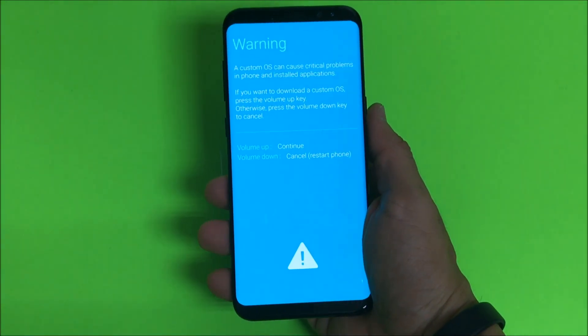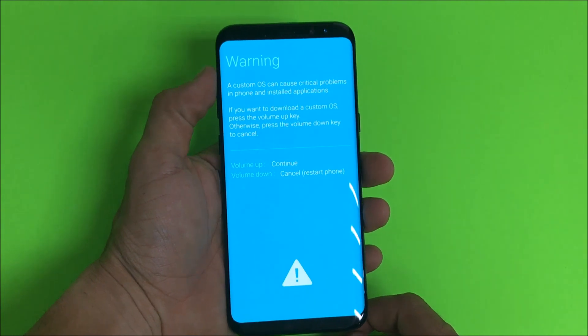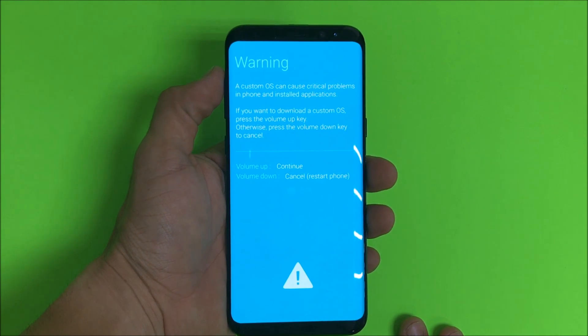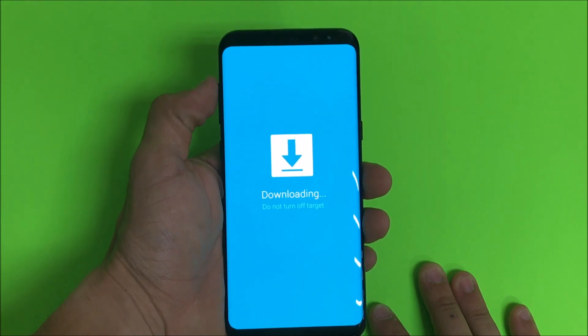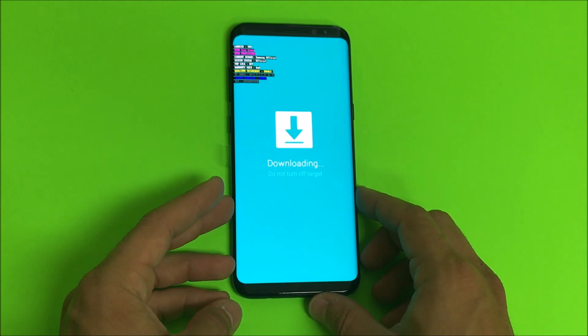This screen is going to come up once you see this message right here. You're going to go ahead and select volume up. This is just a warning that this is going to put it into download mode. So once you're ready go ahead and hit volume up and it will go into download mode as you can see here.